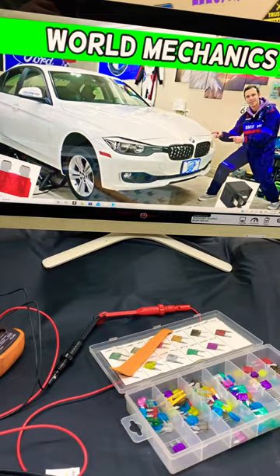We'll cover where you can expect to find these fuses, where you can buy cheap fuses and parts from, so that way you do not waste your money. A complete video about that will be on our YouTube channel, World Mechanics.